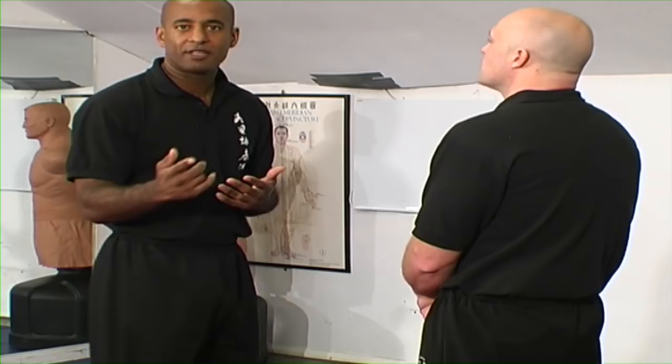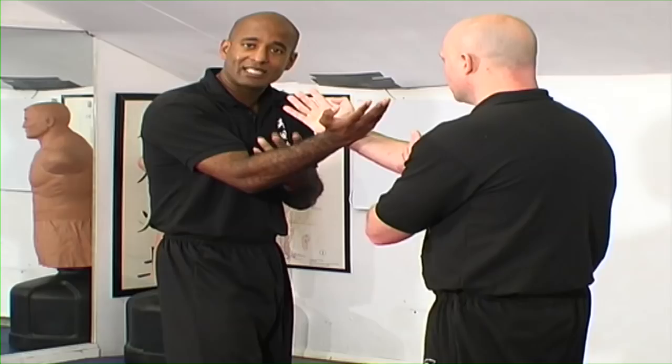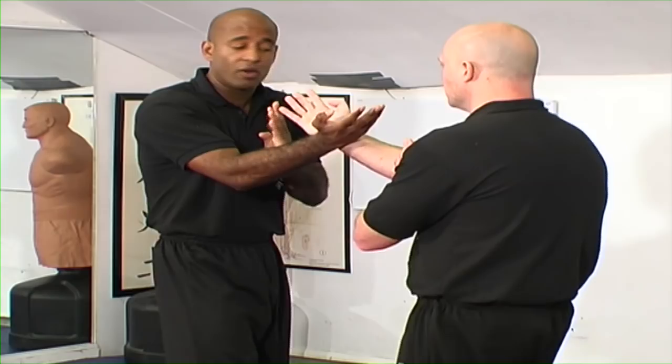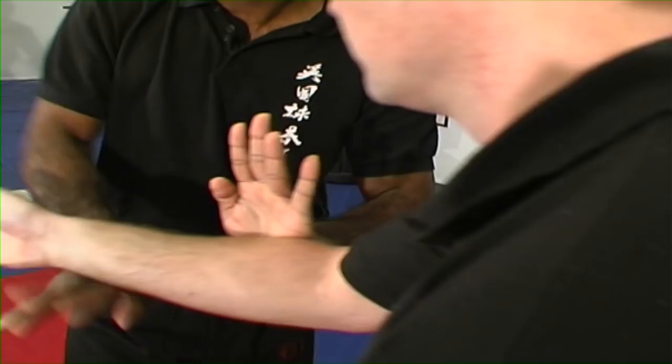Let's start with the most basic format. When you're starting with Mun Sao forward, one of the things you don't want to do is be in a position where you've got opposite hands to opposite hands, because of the risk of the person striking to the eyes or striking forward. In that scenario, it's far safer to circle. But in doing so, I don't just simply circle with the wrist — I actually do one of two things. I control the arm with the opposite arm, so I change gate.